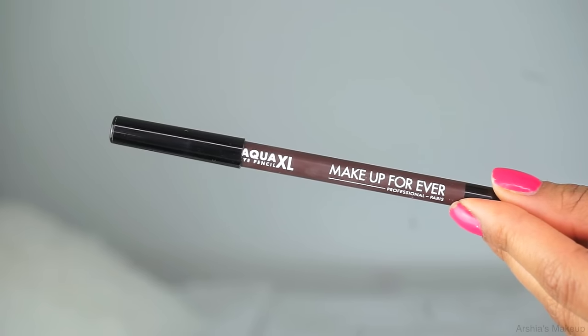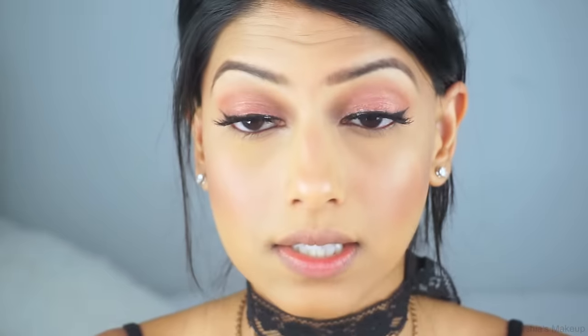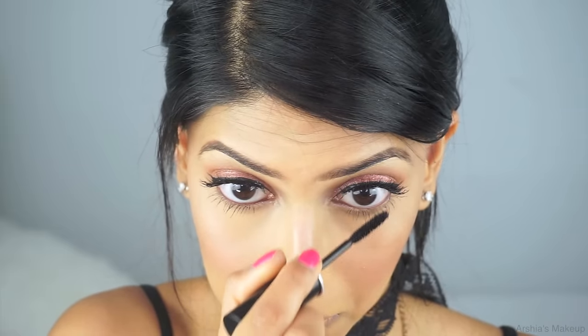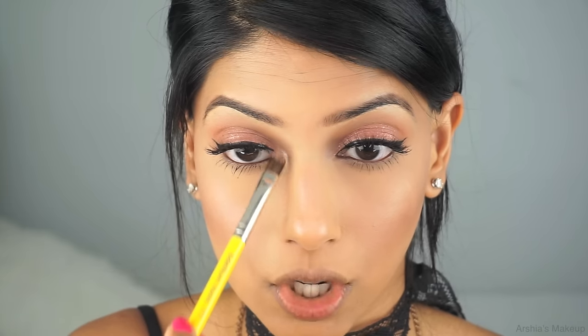Now I'm taking Makeup Forever Aqua XL Eyeliner in M60 and adding this in my waterline. I'm deciding whether to smoke out the look or leave it as is — I'm going to leave it as is for now, but I will take my mascara and add it to my lower lashes as well. I'm also going to take the Primavera eyeshadow from the Anastasia Modern Renaissance palette and put that in the inner corners of my eye.